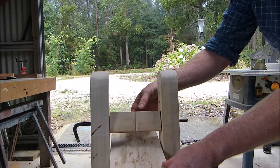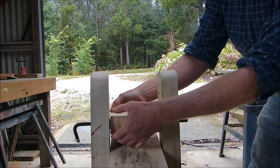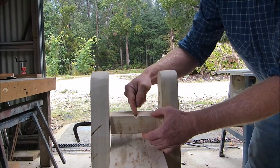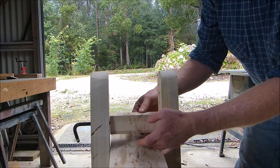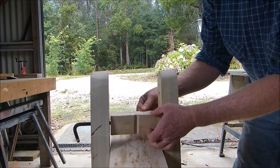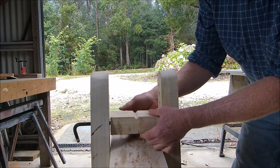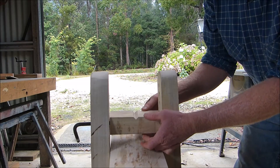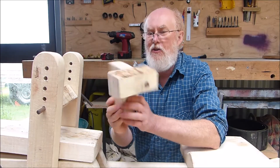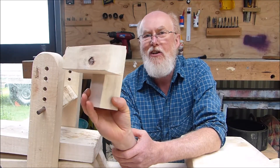Coming in a bit closer here, I want you to have a look at the vice point. I followed the Country Workshops idea of having a square with a V cut in it, because it does allow you to grab onto a square piece of wood and you can swivel it depending on what you want. If you want to go to a round piece of wood you can do that too. I've had no problems with it — it's worked quite effectively.